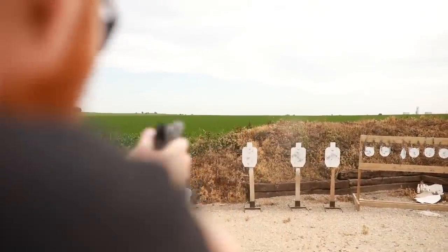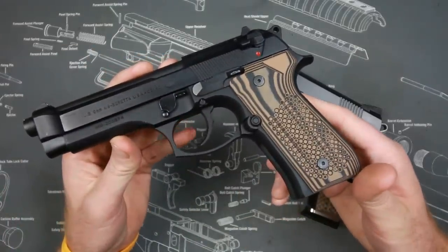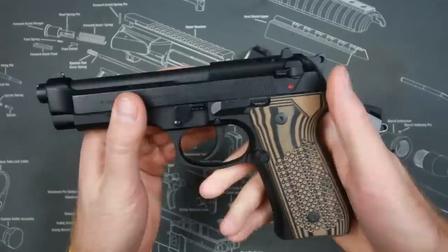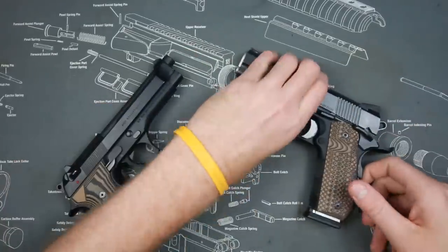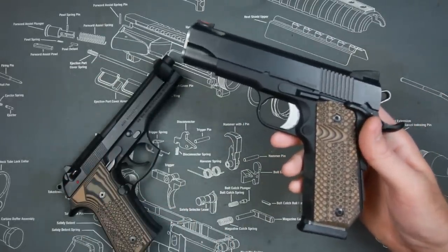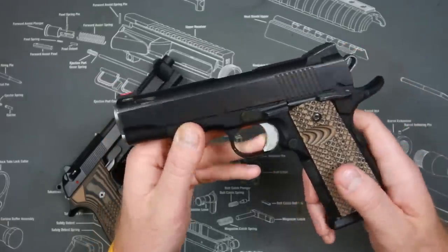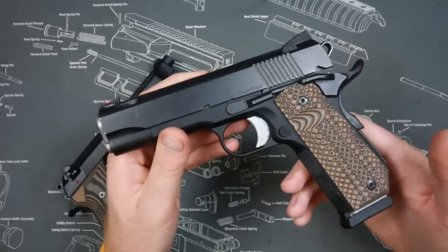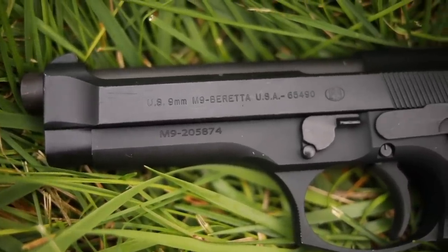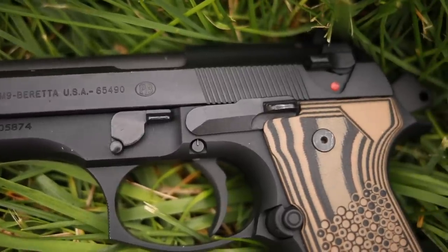This is a standard M9 — I changed the grips to VZ grips, I just like them better — and I got it straight from the store. Now this is a pretty unique 1911 I have here. I compared the two because they have very similar-looking grips. I have a lot of experience on the five-inch 1911, but this is a Commander-size 1911 — a Dan Wesson Guardian in nine millimeter. Both of these are nine millimeter, and that's what I'll be comparing.